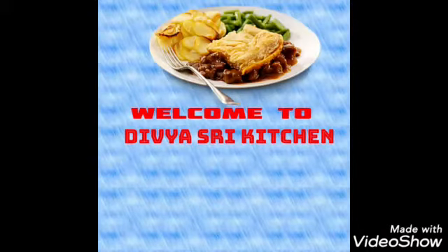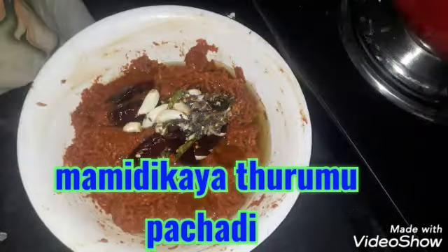Hello everyone, welcome to your channel, The Visri Kitchen. Friends, today's video is Mamii Kaya Thurmu Pachadi.